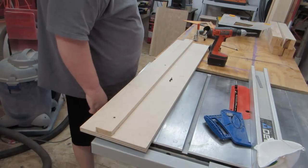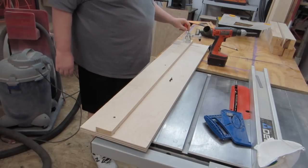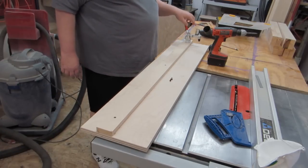The next thing we need to do is add these toggle clamps right on the edge, and what these will do is clamp down on our wood.